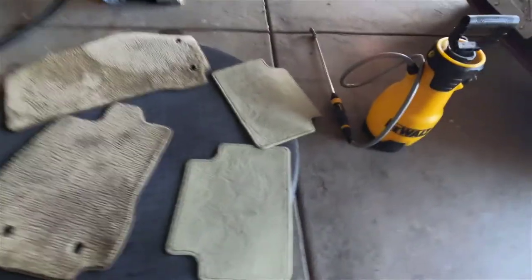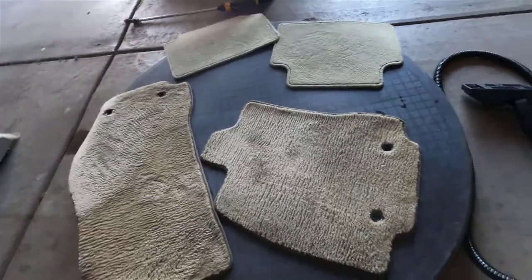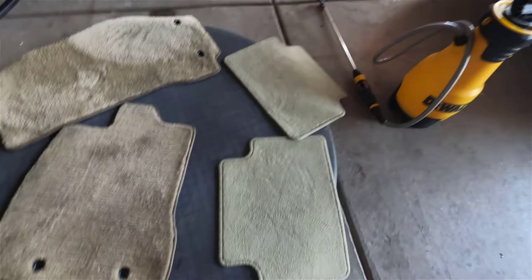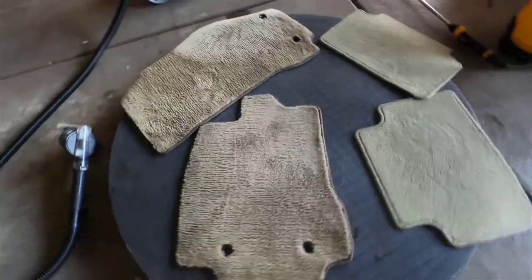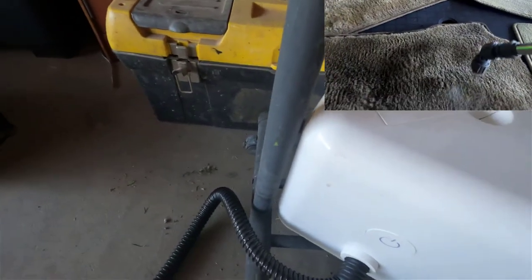Alright, the show goes on. Here it is — it's complete. What a difference that makes. The Fabuloso really cut through the oil stains and got rid of most of it. I mean, these things are pretty old. I got the car a long time ago, but kept it in pretty good shape. These floor mats seem to have done their job, and I'm just trying to take care of them a little bit instead of buying new ones when I really don't need to. I'm going to throw up the image of what it was like before. You got to use both — the Fabuloso and the steam cleaner — when you're dealing with stubborn stains.